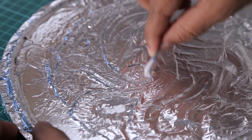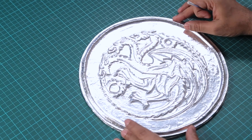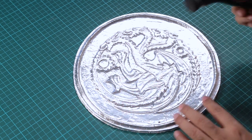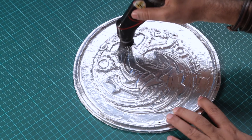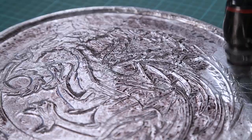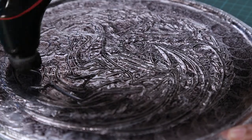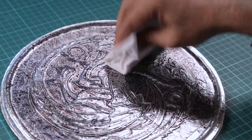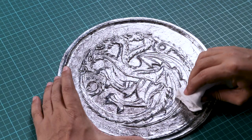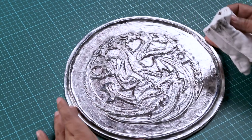It looks pretty cool! To highlight it more and give it an aged effect, we'll use another magical ingredient — shoe polish. If you don't have shoe polish, you can use acrylic colors. Once you're happy, take some cloth and gently wipe a little polish off — it gives a nice shadow and separation between the two layers.